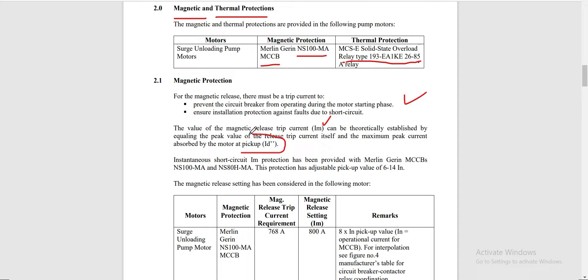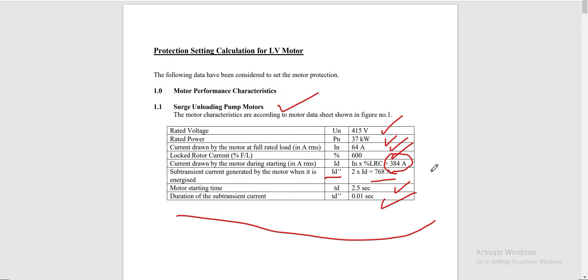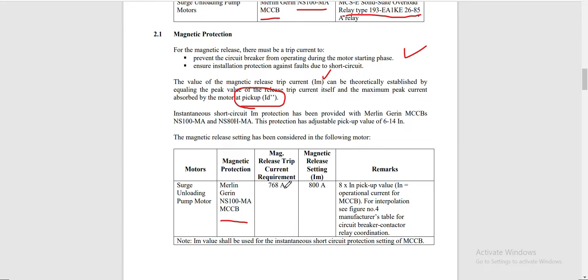The relevant value here is the sub-transient current. Going back to our basic motor data, this sub-transient current is twice the value of our starting current — it is the sub-transient current generated by the motor when it is energized. So we have our magnetic protection from Merlin Gerin NS100MA MCCB. The magnetic release trip current requirement is 768A — this is our pickup current. Our magnetic release setting IM is equal to 800A.